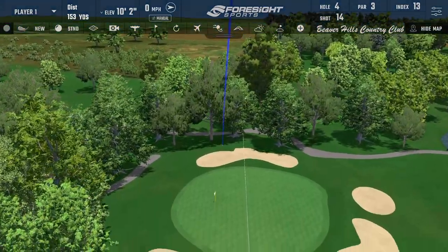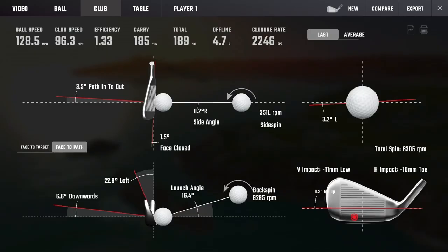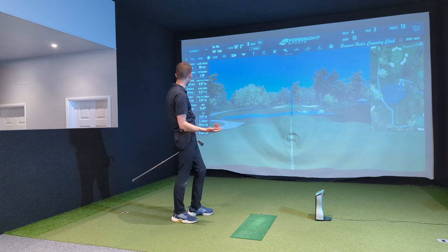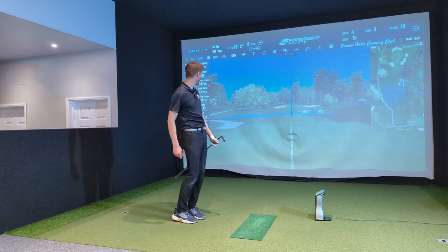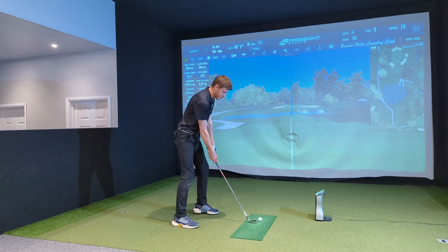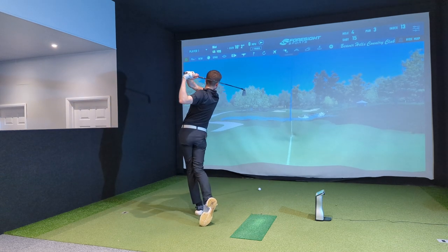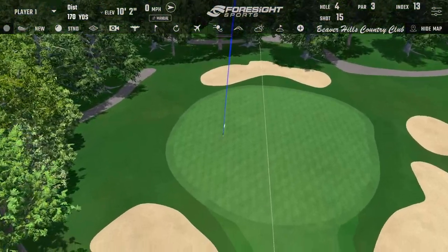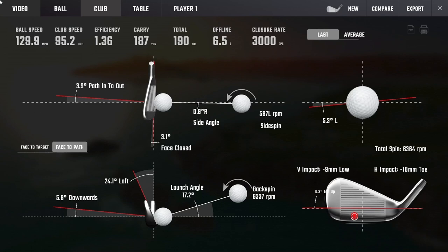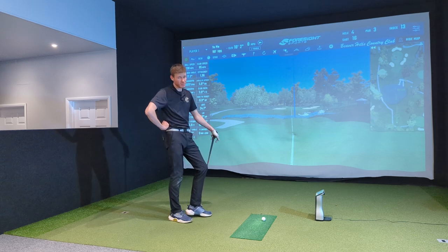Starting to hit a few shots with the new P770. I'm hitting it slightly toey — still retaining ball speed reasonably well at 128, whereas good ones are 132-133. Carries of 185-187 versus good ones around 190-192. That's a pretty decent drop-off due to the toey contact. A good carry with the old model on a straight one was about 192, with a 196 on a slight draw.